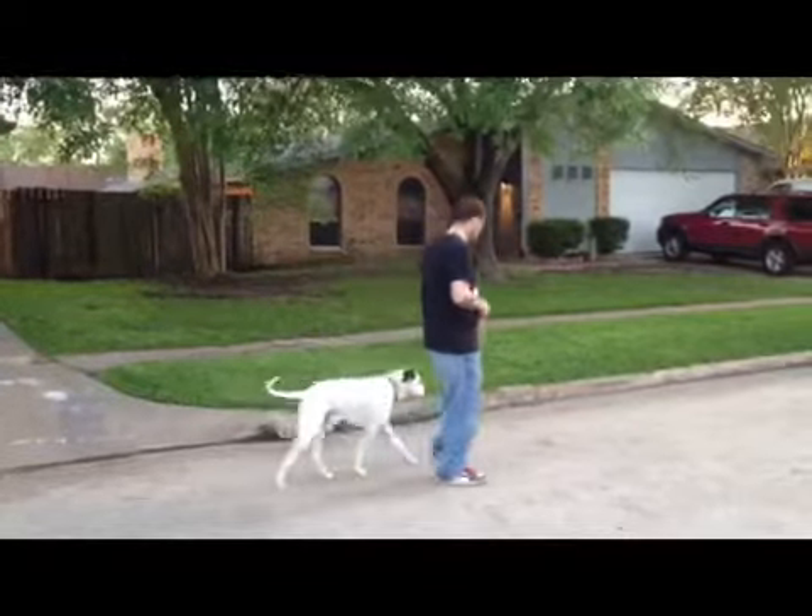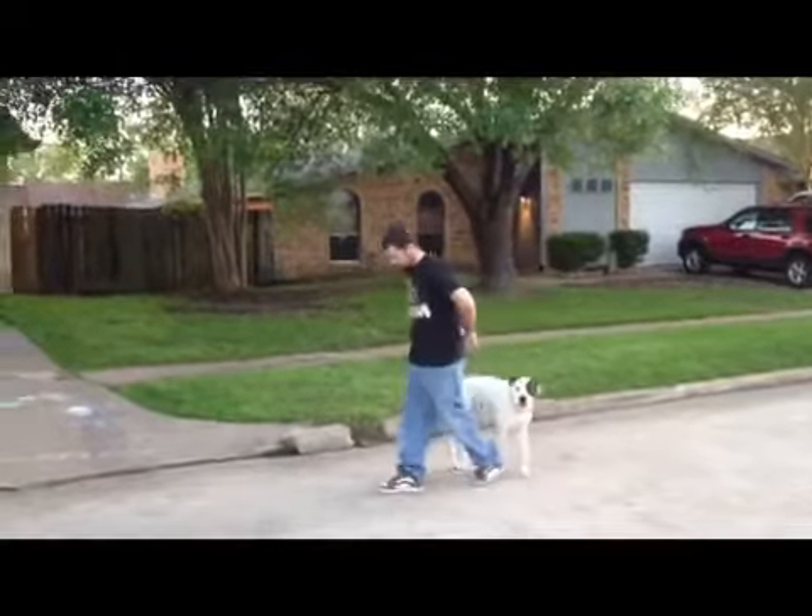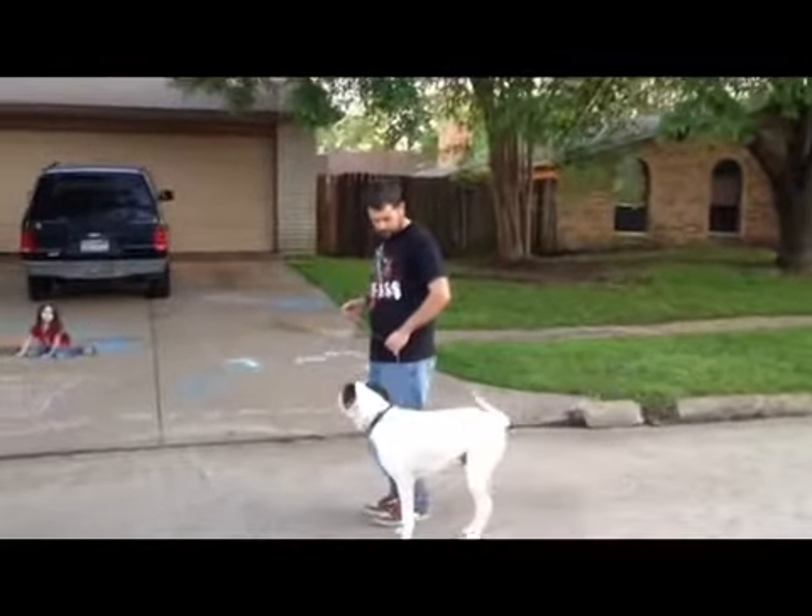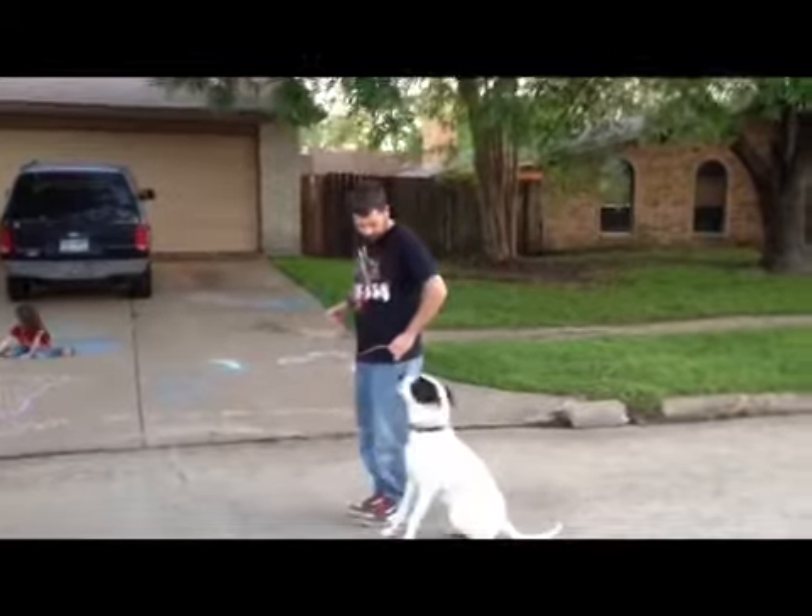Do an about turn, please, come to a stop. Good job. Make him stay, please.